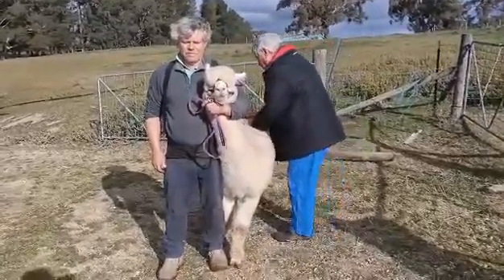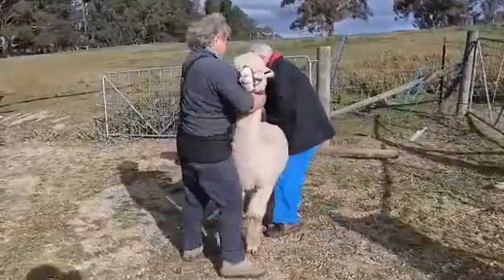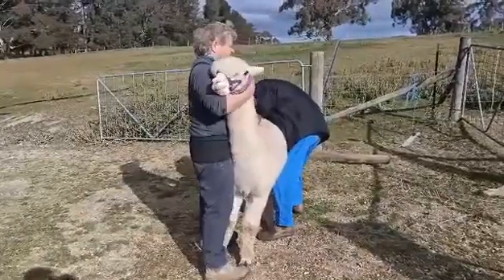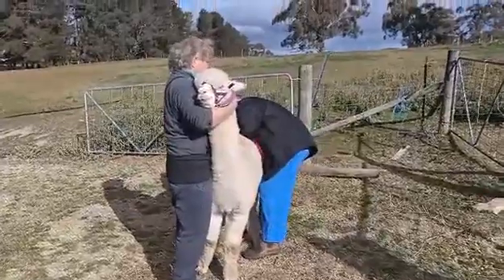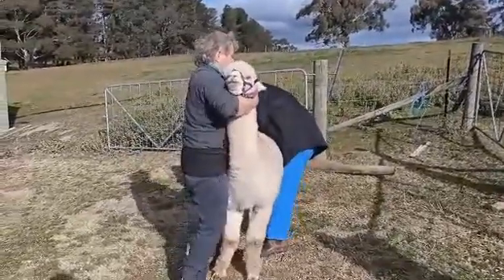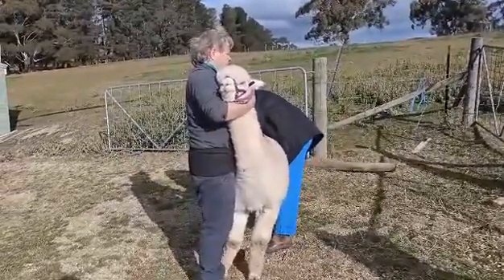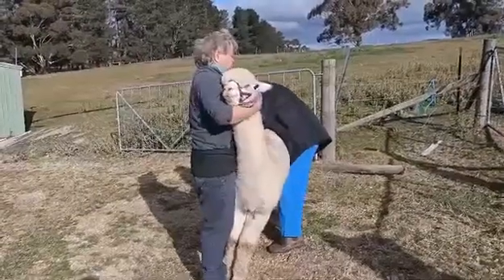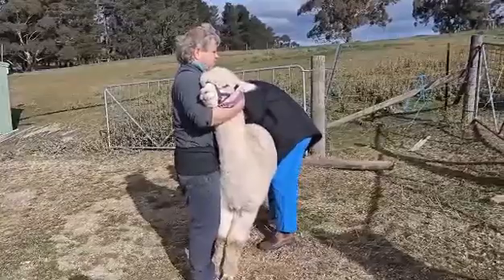Lift his tail to make sure there are no kinks. There's a palpable plate under that area — making sure there are no kinks.